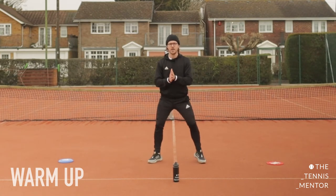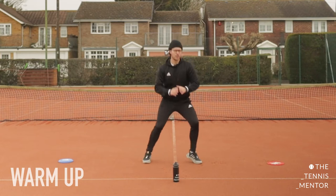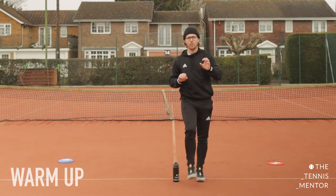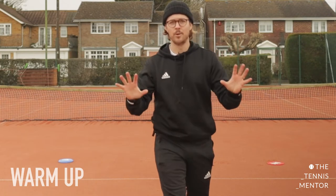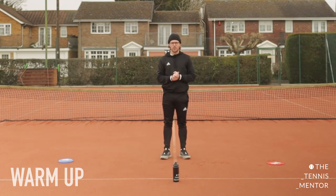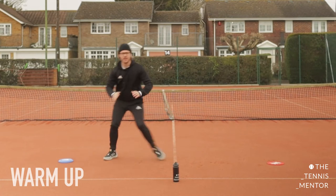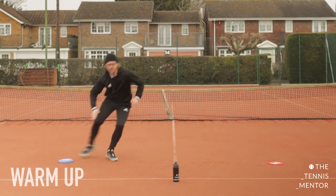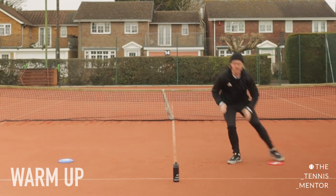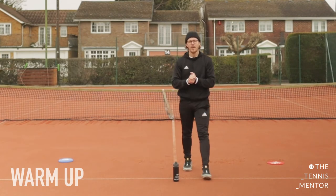As soon as I shout a number, you're going to run, touch that item, and get back to your ready position. Let's have a little practice: one — ready position; two — ready position; two — ready position; and rest. You can see that no matter which item I was touching, I was always facing forwards. When you're playing tennis it's really important that you're always facing towards your opponent. Let's up the speed now.